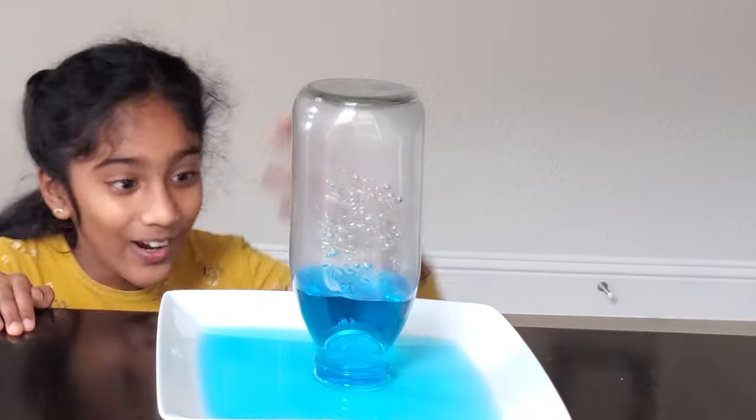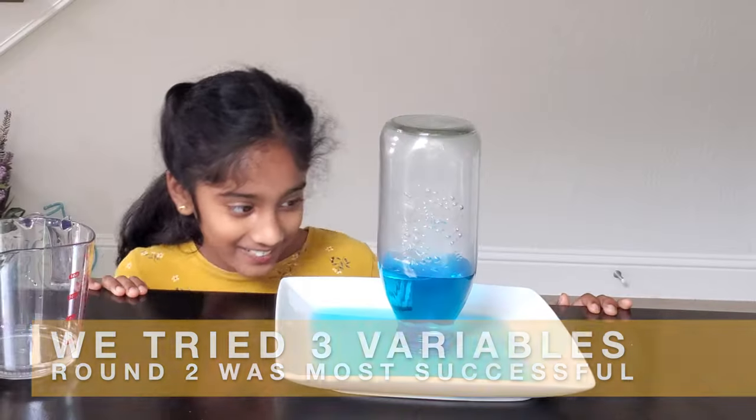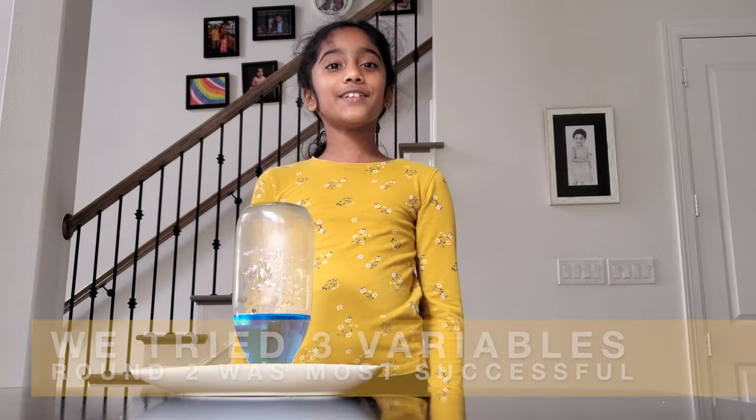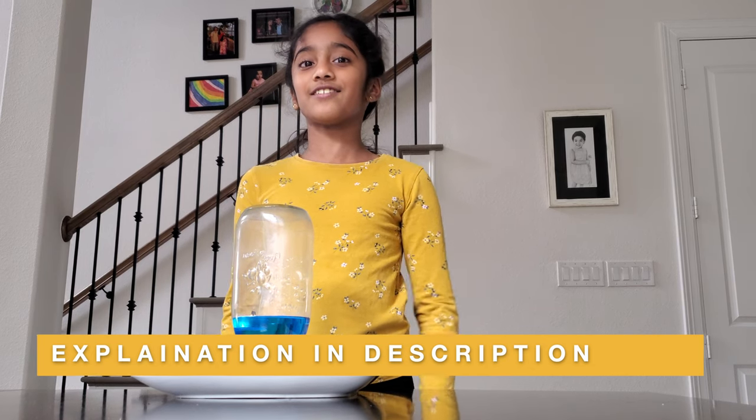It just went down and it's floating, but it went backwards. This one was even cooler and funny! I hope you tried this experiment at your home and I hope you enjoyed it. See you guys next time, bye!